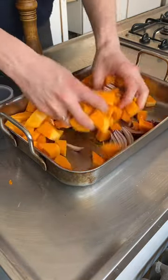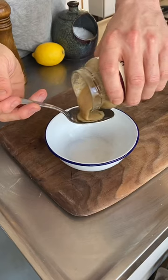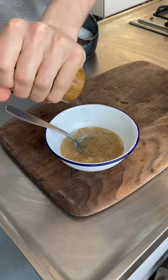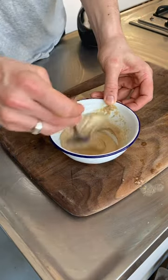Add salt, pepper, and olive oil, mix, and roast for 30 minutes at 180 degrees Celsius. Dressing time: add tahini, garlic, lemon juice, salt, and pepper to a bowl, mix, and then loosen with water until creamy.